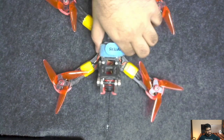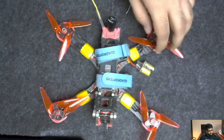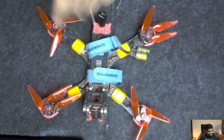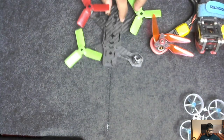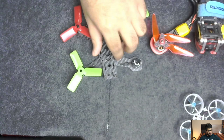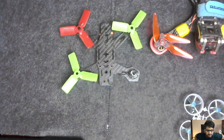Let me switch to the overhead camera to show you different drone frames I have. This is my go-to FPV drone freestyle frame — an Armatan Chameleon, which I've modified to suit my needs. I also have a Tiny Whoop frame here, currently disassembled. There's also a smaller one — almost like an FPV racing frame but meant for very tight gaps and fun flying; it can't carry a GoPro, but it has its own application.